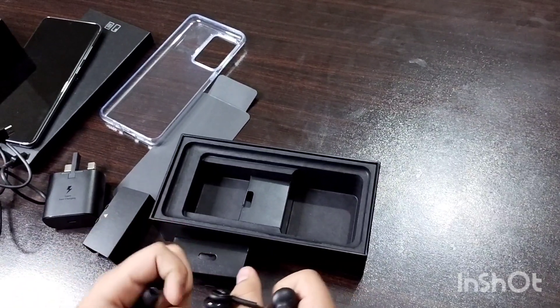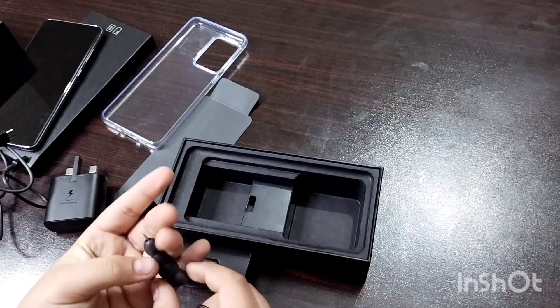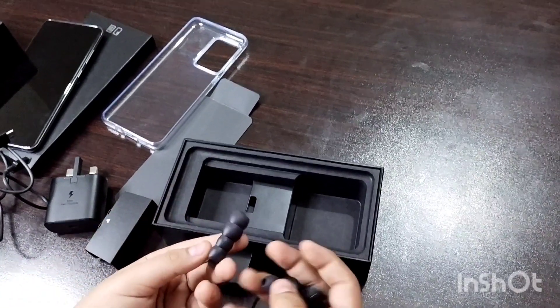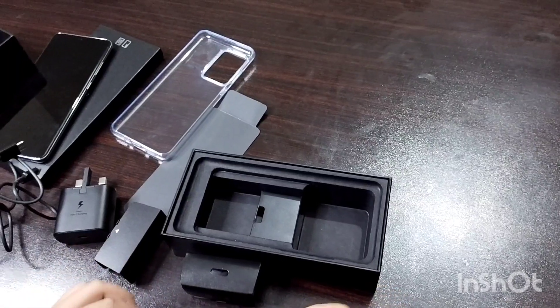And nice earbuds — I have heard they are pretty good. Here are all their sizes, in case you have a fit issue.